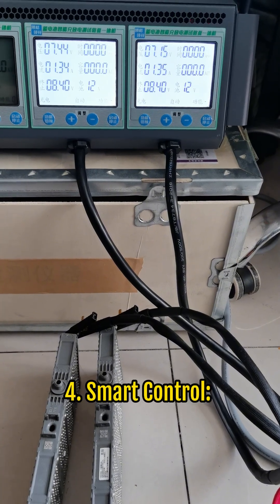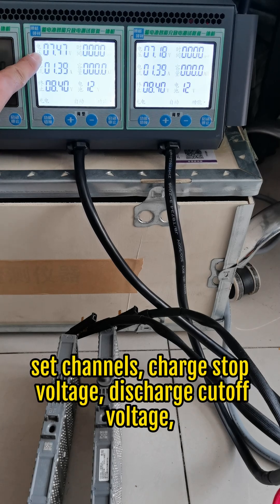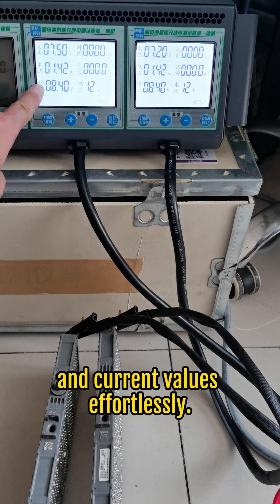Feature 4: Smart control. Power on the tester and configure settings via a mobile app — set channels, charge stop voltage, discharge cutoff voltage, and current values effortlessly.